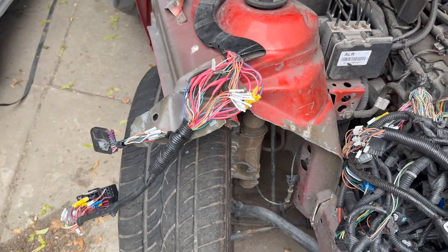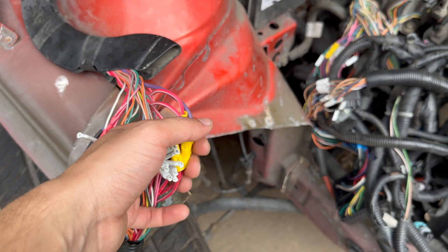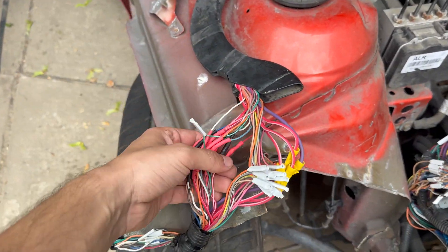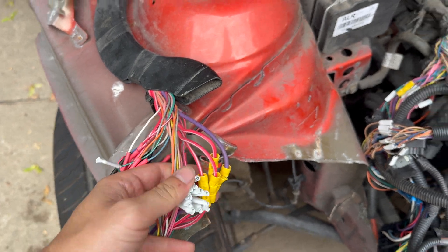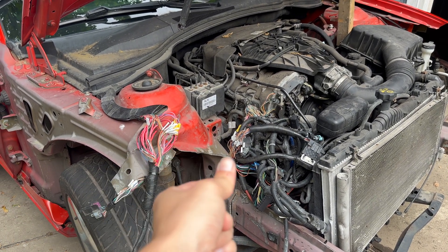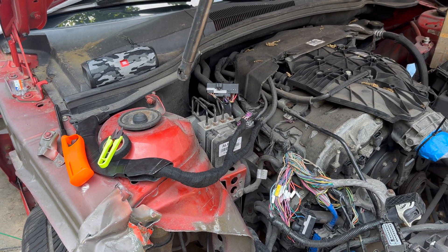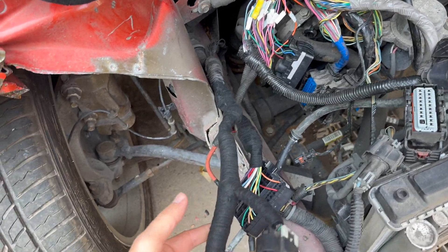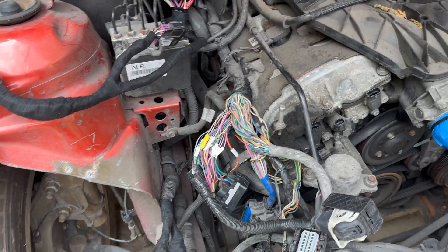All right, so you guys saw I got a good amount of work done, but this is gonna be a long process. I'm literally just gonna be adding clips here and there. This might take me an hour, and this section is probably another hour with the bigger wires. I stayed up last night and did a good chunk — I finished this whole section, these two areas — and all I have left is this last part.